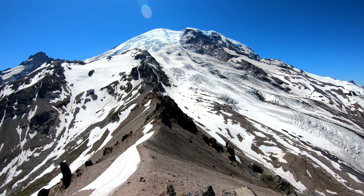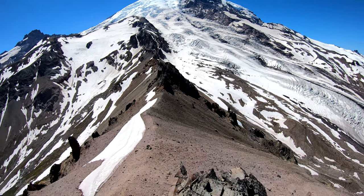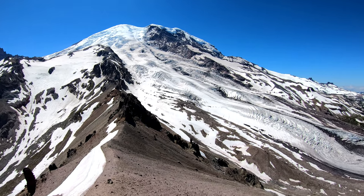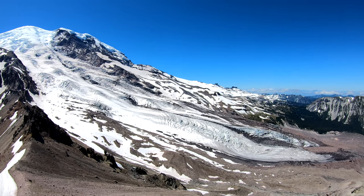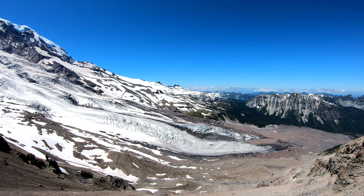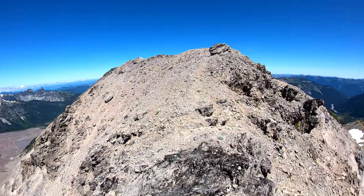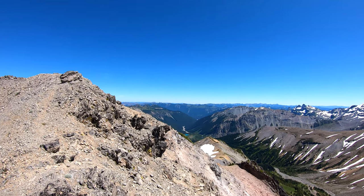Now let's pick you up and show you around without dying. So this is Rainier. You can see all the glaciers, crevasses. You can hear the water down there melting off and running. Over that way is the Olympics. And then back this way, you can see a little lake down there. Nice turquoise lake.